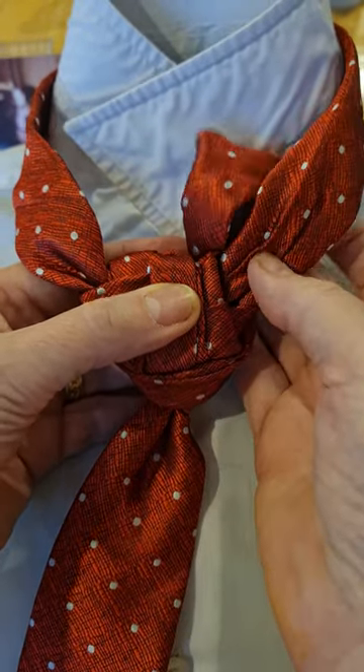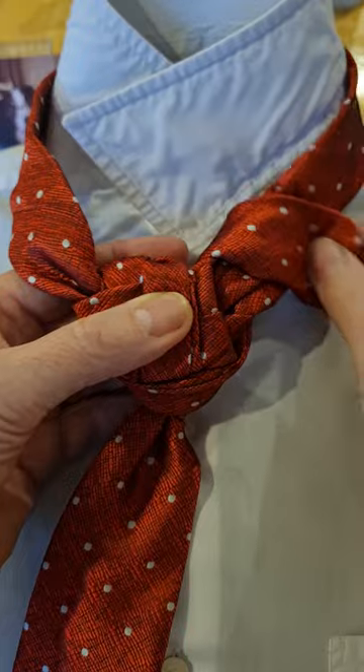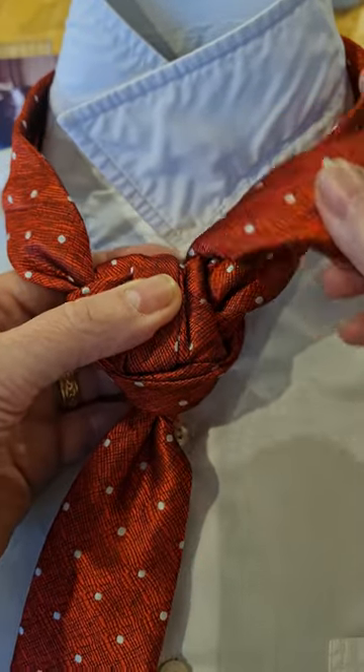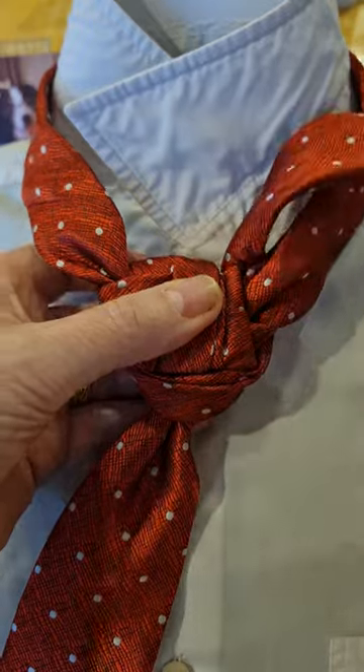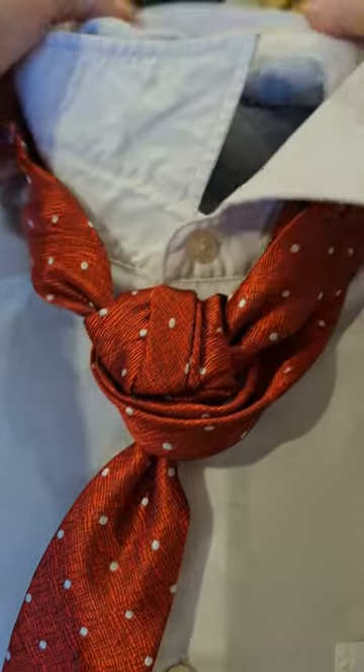Now it depends how much tie you've got. If you've got a slightly longer tie than mine you can wrap it round under the collar. I'm going to wrap it round a little bit and then pin it. But before I do that I'm going to bring my collar down.